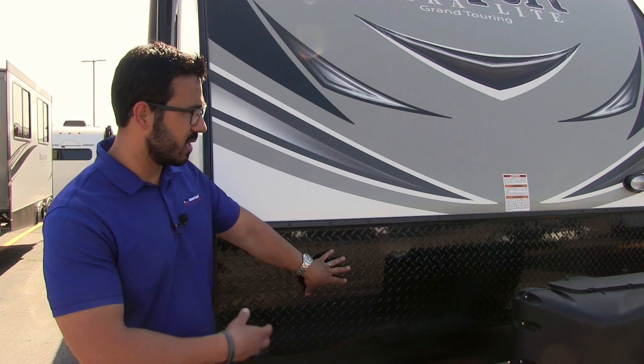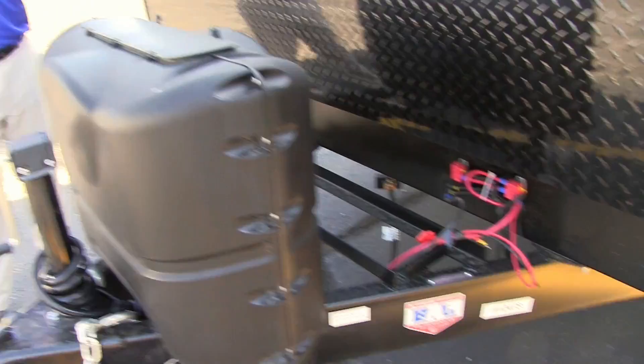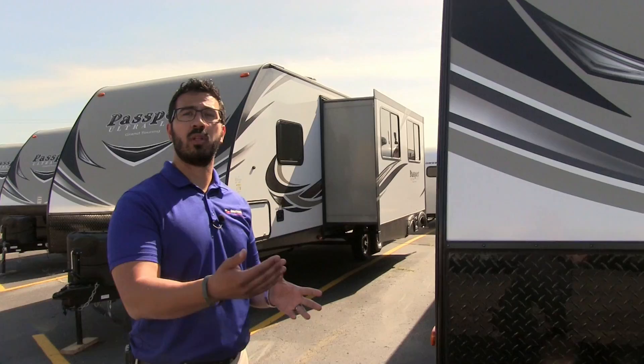Coming up the front is the black diamond plating, which helps protect the front end from rocks and debris thrown up by your tow vehicle. On the far side you'll notice a light for when you're hooking up or disconnecting at night, and right down below on the frame is your solar prep — if you want solar, just buy the panels, plug in, and it will trickle charge your battery.